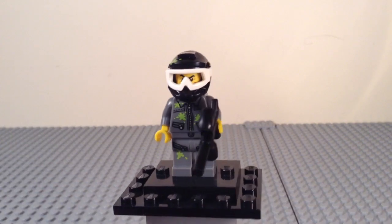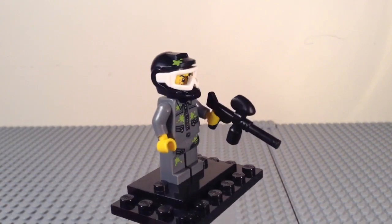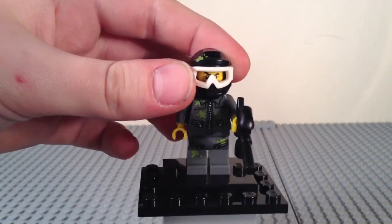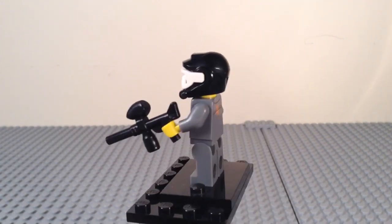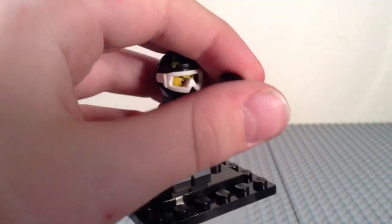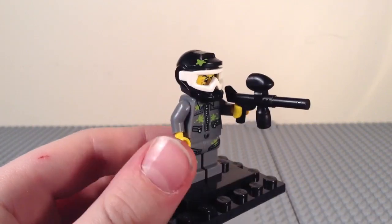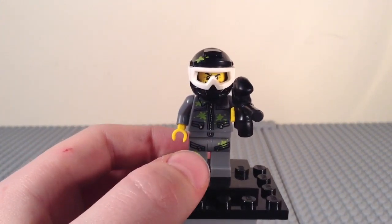Here is your first minifigure — the ninth on the checklist but first for part two — the paintball player, a very awesome figure. He has a green splotch on his brand new helmet mold, which is in black except for the green paintball. He has white goggles that could also be used as a BMX helmet. He comes with a brand new paintball marker piece, and on his torso he has paintball splats, zipper pockets with shiny zippers, and three paintballs splatted there plus two on his legs, all green.